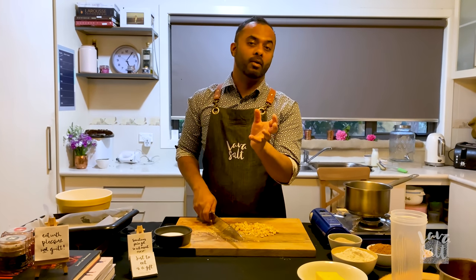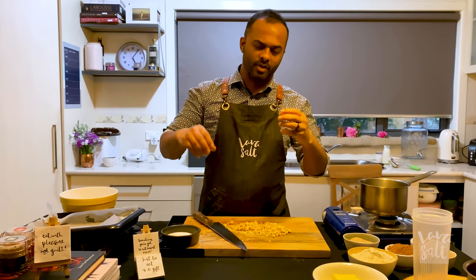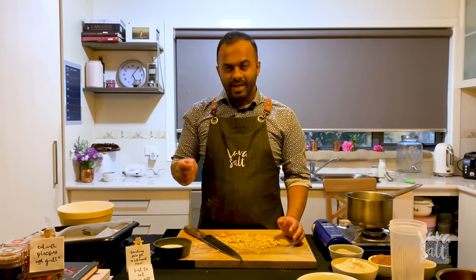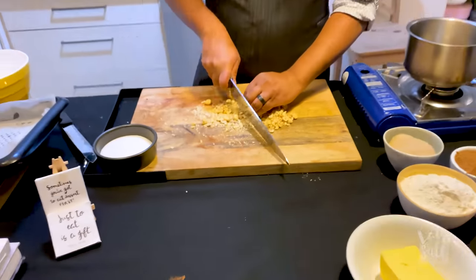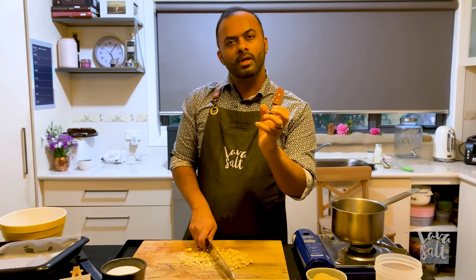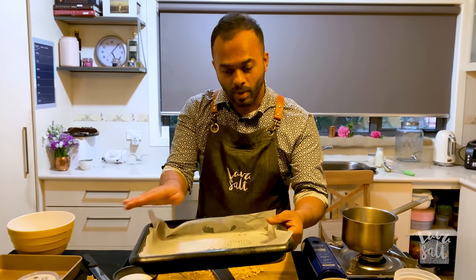For the crushed hazelnut praline — it adds a bit of crunch — you can omit this if you have a nut allergy, but I love it because it gets the kids to do a DIY and build their waffles with various elements. I've got about 150 grams of toasted de-skinned hazelnuts, roughly chopped. For the praline, 150 grams of castor sugar — add a little bit of water, bring it to the boil. Just when it starts to turn golden brown, take it off the heat, add the nuts, and have a lined baking tray ready.